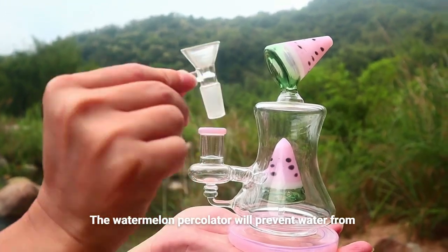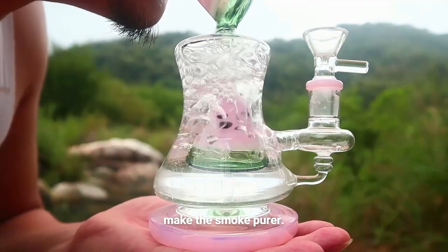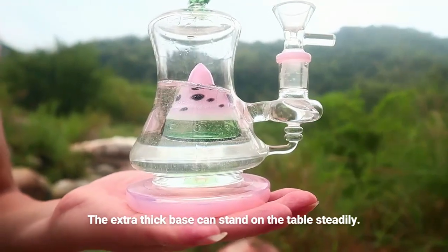The watermelon percolator will prevent water from splashing directly into your mouth when you smoke and make the smoke purer. The extra thick base can stand on the table steadily.